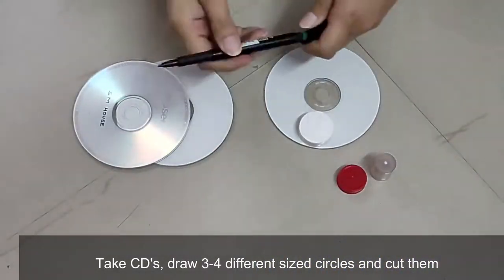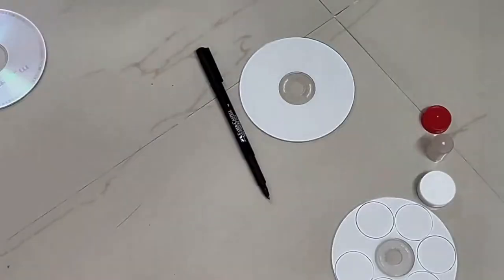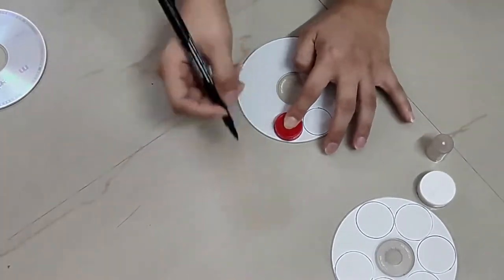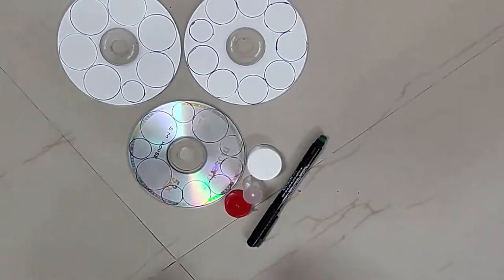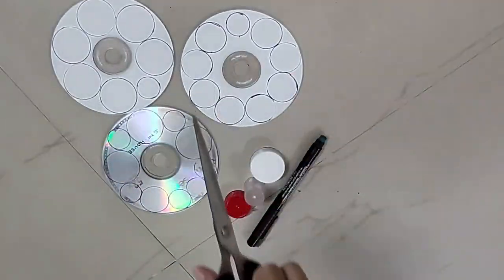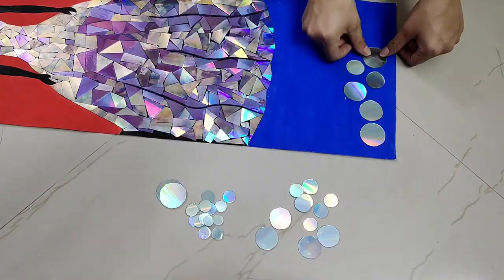Draw 3 to 4 different sized circles from CDs, put them in hot water and cut them. Use the bigger circles at the bottom and the smaller ones at the top, and use glue to stick them on.